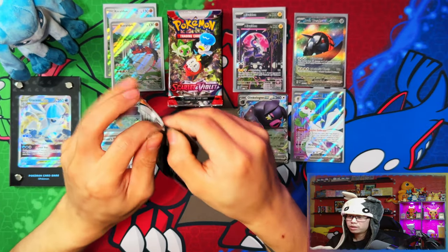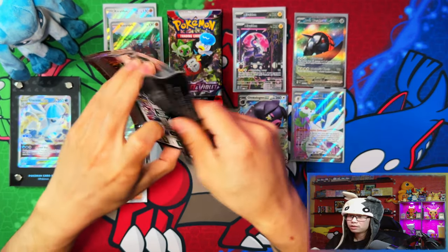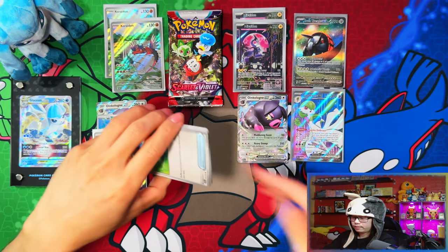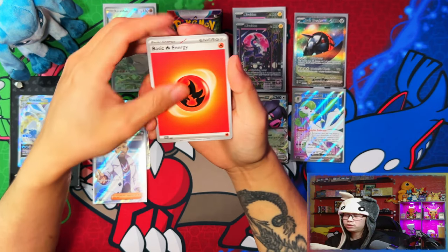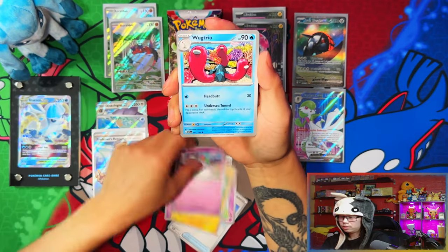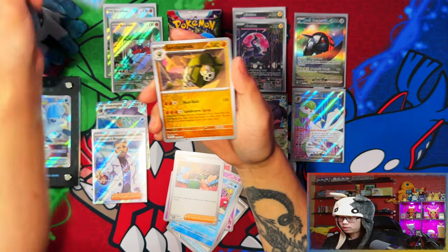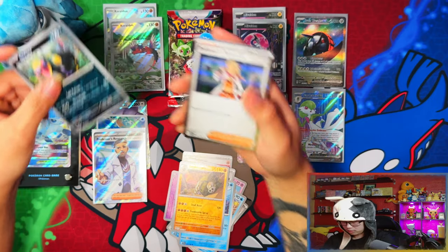Pokemon Center Elite Trainer Boxes haven't really let me down just yet — I'm probably speaking too soon. We pulled two full arts and a special illustration rare — nice, I'll take that. Arboliva, Judge, Iono — wow, these cards are so smooth and slippery.